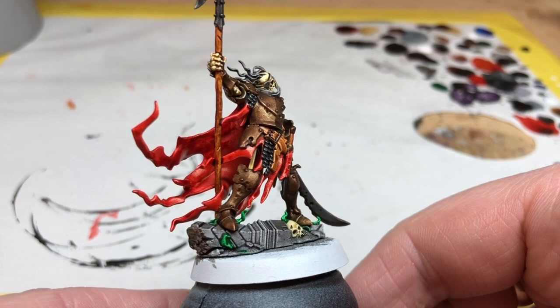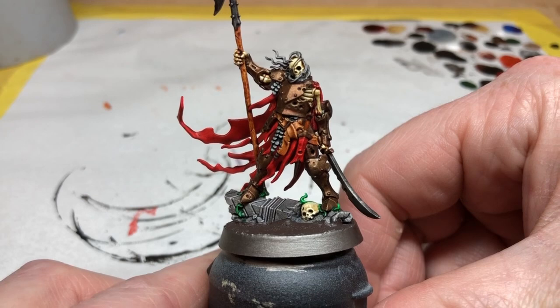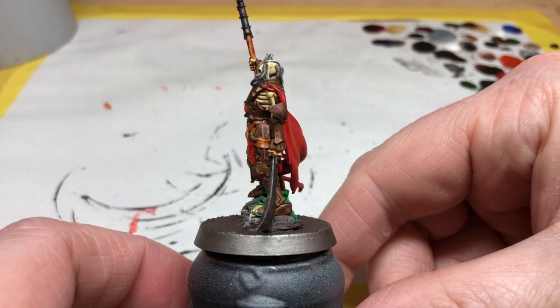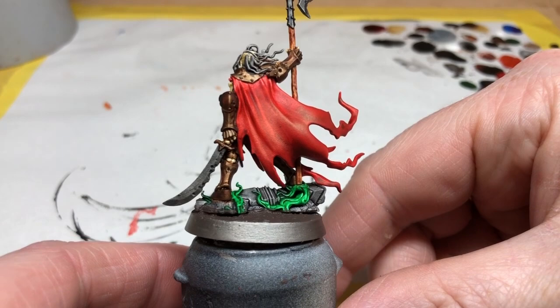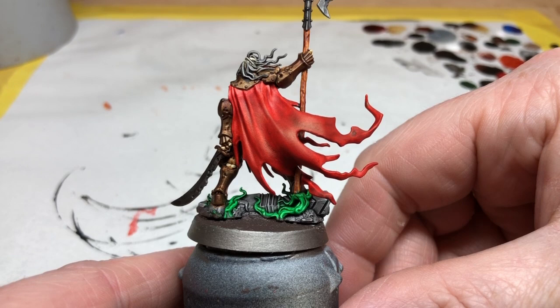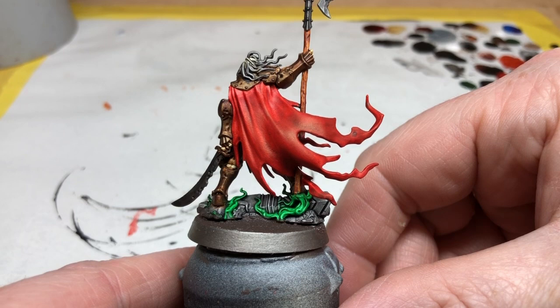We still need to do some basing, so all I did was finish off the base using some Stirland Mud texture paint, then used some Lead Belcher to line in the edge. Then I got a pot of Evil Sun Scarlet — also from Citadel — and went back over the cape: I dry brushed over the back of the cape and very carefully applied some layers to the inside just to get rid of a lot of that streaky blotchiness. I think the result is really nice and the cape is now my favorite part of this miniature, though I did have to carefully go back over it to even out the tones.